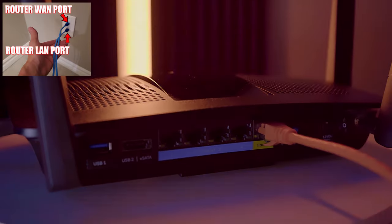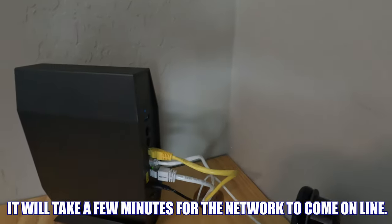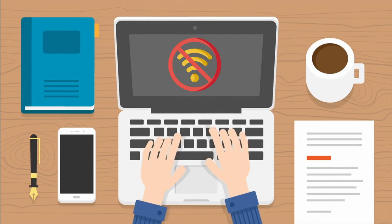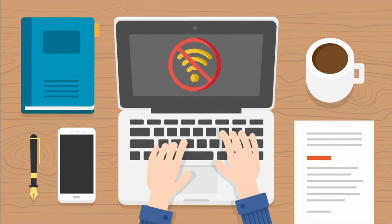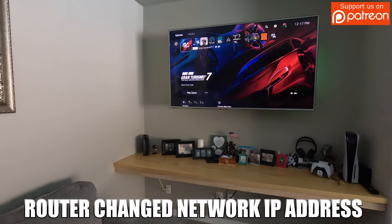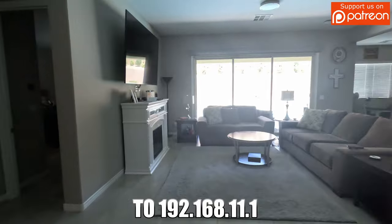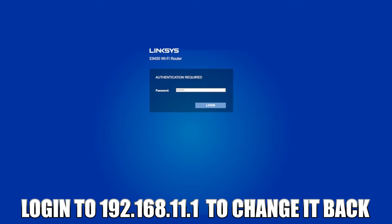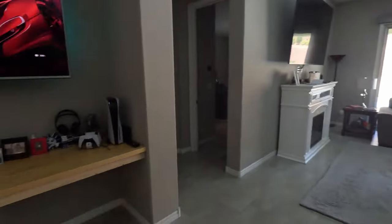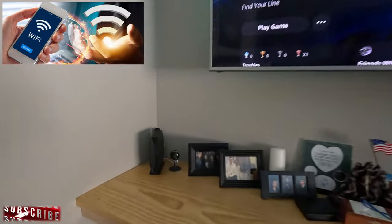Once you have everything plugged back in, you'll need to wait about three or four minutes for your wireless router to connect to the ISP gateway and also to connect to your network. If for some reason you do not have internet access, be patient and wait three to four minutes — it should come back up no problem. Just something to be aware of: when I changed my router location, it changed my default network IP address to 192.168.11.1, so I simply logged back in using that IP address and then changed it back to 192.168.1.1.